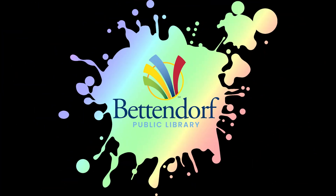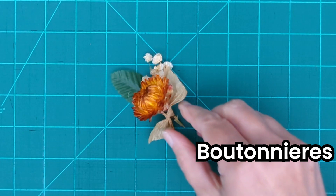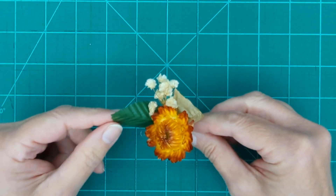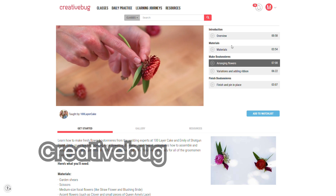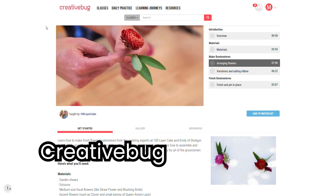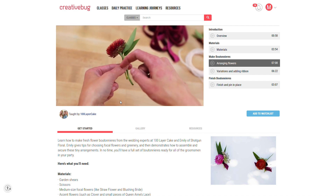Welcome to the Bettendorf Public Library's Take-Home Workshop. Today we're making boutonnieres just in time for homecoming season. We learn how to do this using the library's CreativeBug service, which is an online service that has thousands of arts and crafts classes that you can take with your Bettendorf library card at no charge.